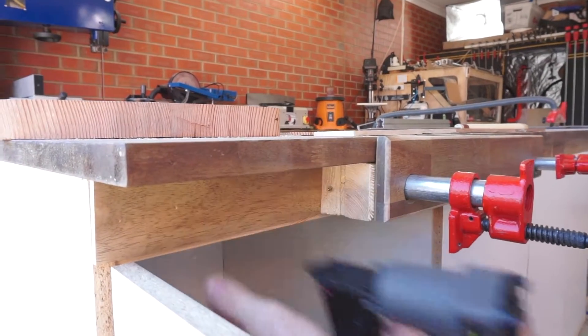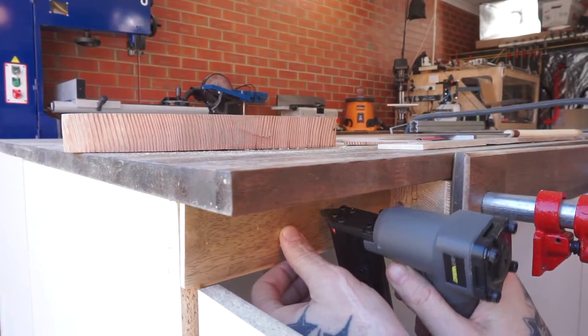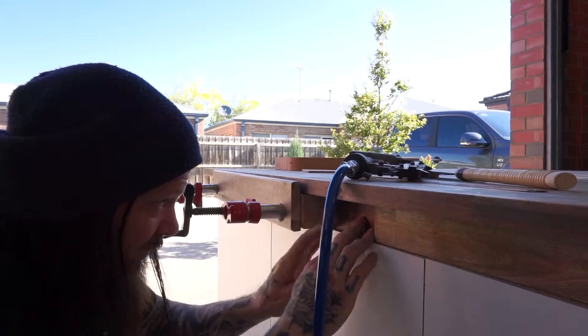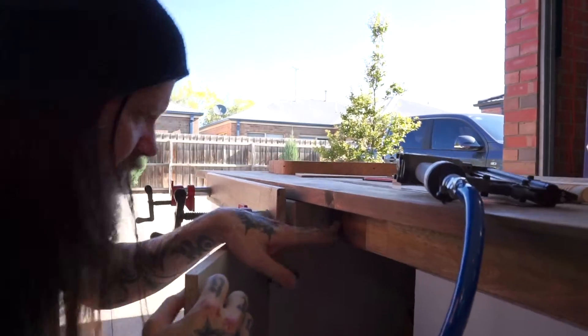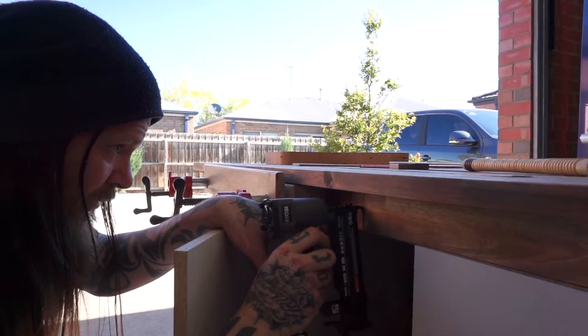Either way, they're on there and the vice is almost complete. I'm quickly popping in the veneer on the right hand side, and we're ready to add some cork to the inside of the jaws to protect our workpieces.